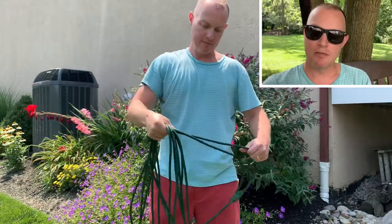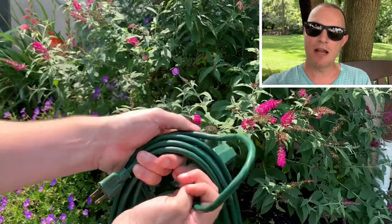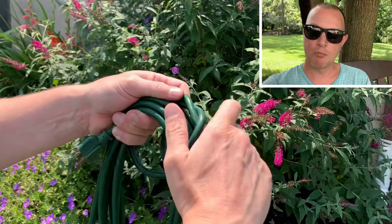You'll have a little bit left over with the female end hanging there. Take the female end and tie it in a knot around the entire bundle of extension cord and pull it tight.